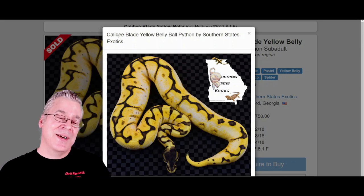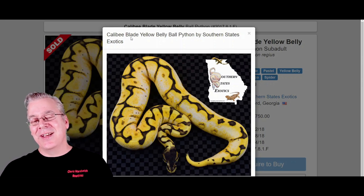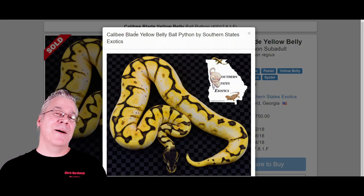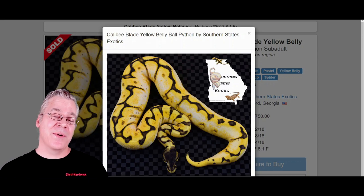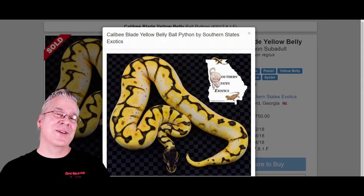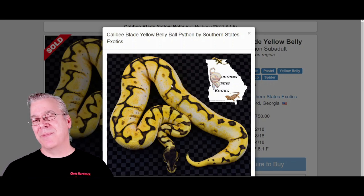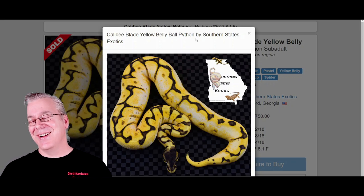This one also has blade in the mix. Blade is an interesting gene — a lot of people originally thought it was a reduced version of clown, but it turns out blade is actually a separate gene. A lot of people consider blade another line of Enchi. If you compare blades right next to Enchi, there are definite differences — they both reduce the pattern, but the blade generally doesn't bring out the oranges you see in a lot of Enchis. The pattern reduction looks different and sometimes you can actually pick out the differences between blade and Enchi.